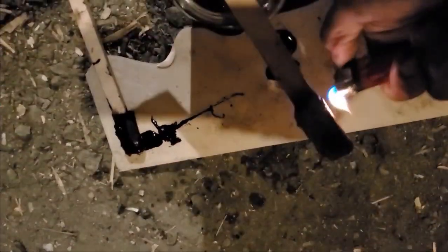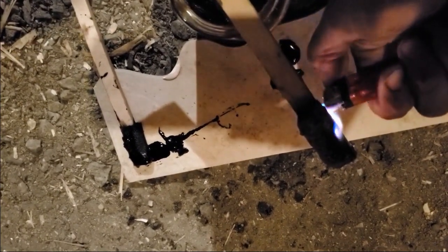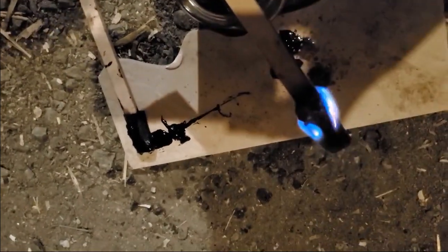The bio-oil condensed in the copper tube and collected in the second jar catches fire pretty fast and doesn't emit a lot of smoke, as you can see.